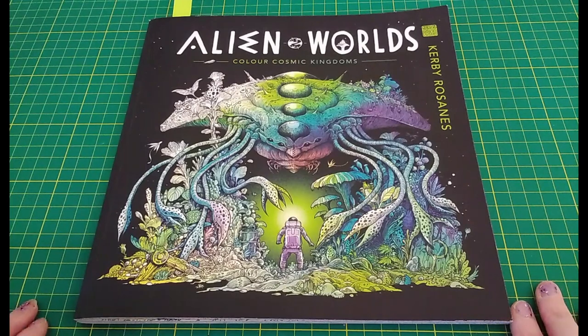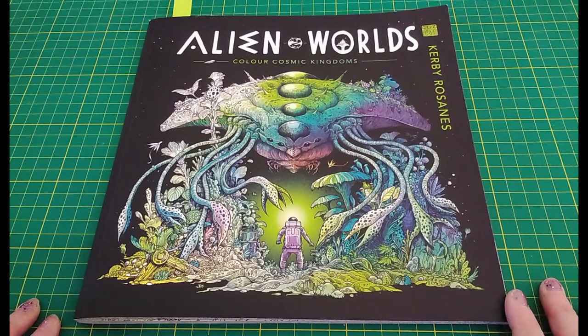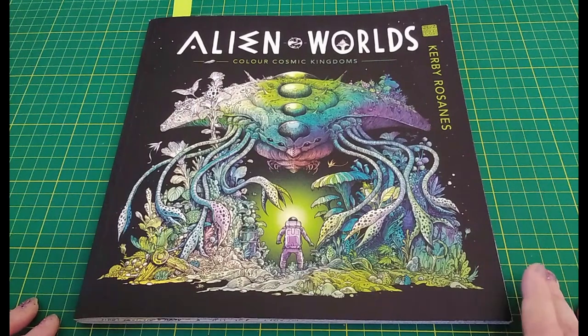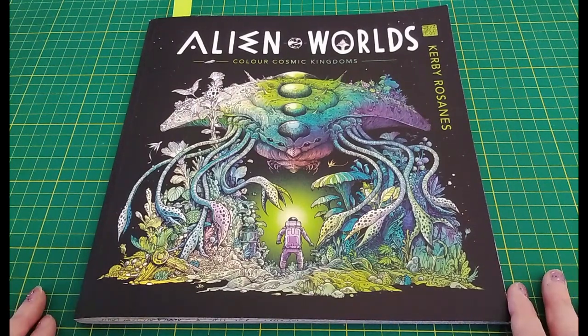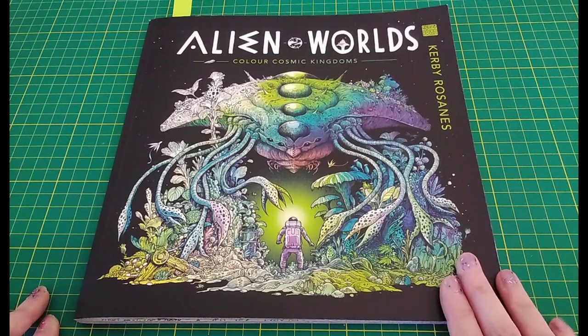Hi everybody! It's the end of the month, so it's time to show you everything I coloured during May of 2023. This video is going to be a tiny bit early this month because as I'm filming it's Tuesday the 30th of May, and tomorrow Wednesday I'm going into work so there won't be any more time to do colouring and filming, so I thought I'd get the video done while I can.